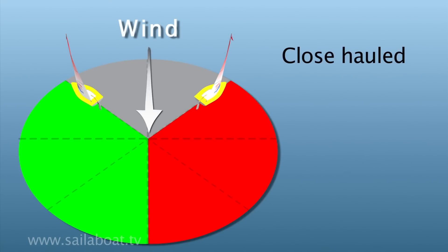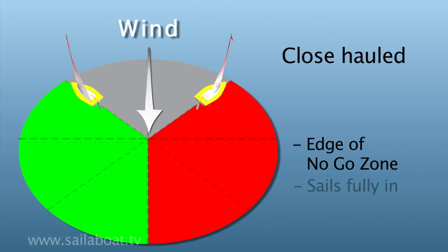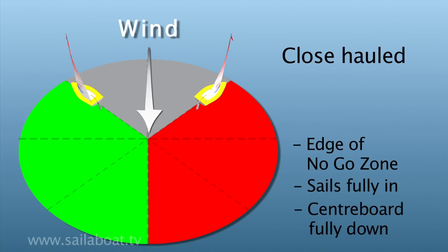Close hauled is on the edge of the no-go zone. Sails are pulled in fully and the centre board is pushed fully down.